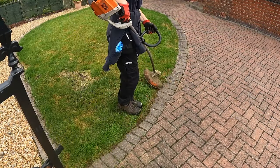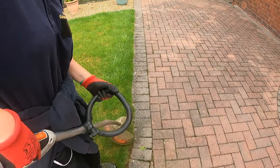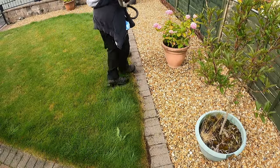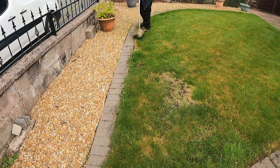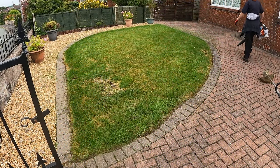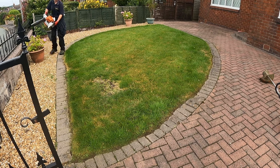Hi everyone and welcome to a new video. If you're new here, I'm Laura. This is a new gardening job. The first thing I do is get the front lawn tidied. As you can see there's not really much to it, so I start off with the strimmer, getting the edges done. Once the strimming's done I get my leaf blower and give all the grass clippings a leaf blow back onto the lawn to then pick up with the mower, which is the next job.